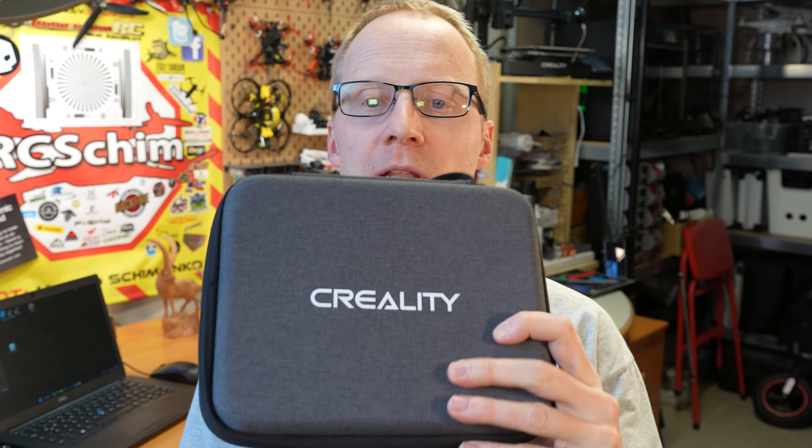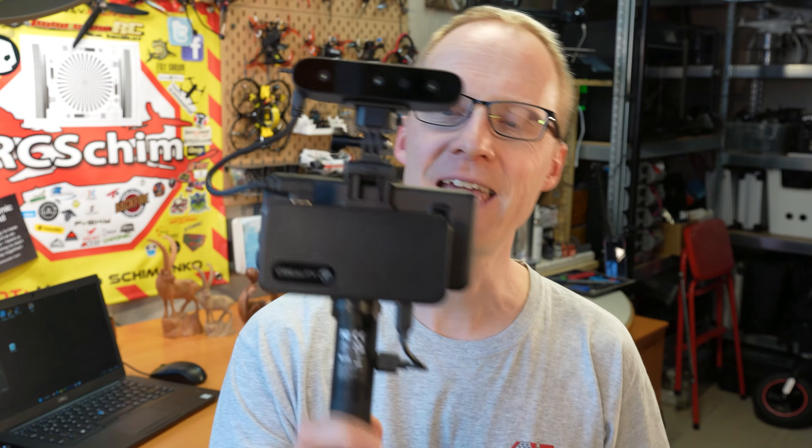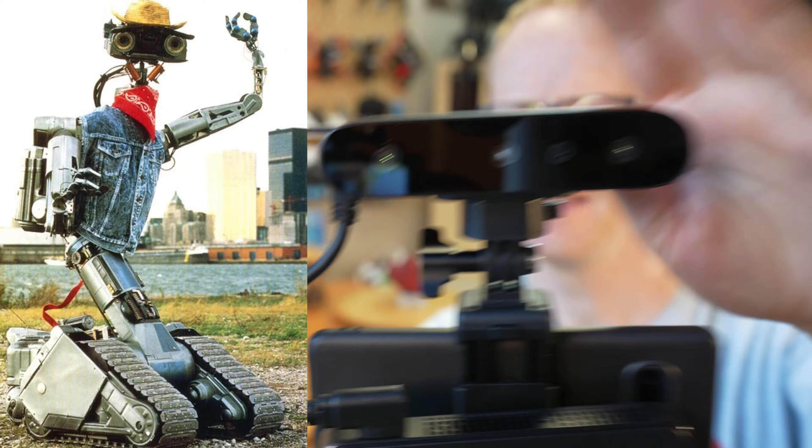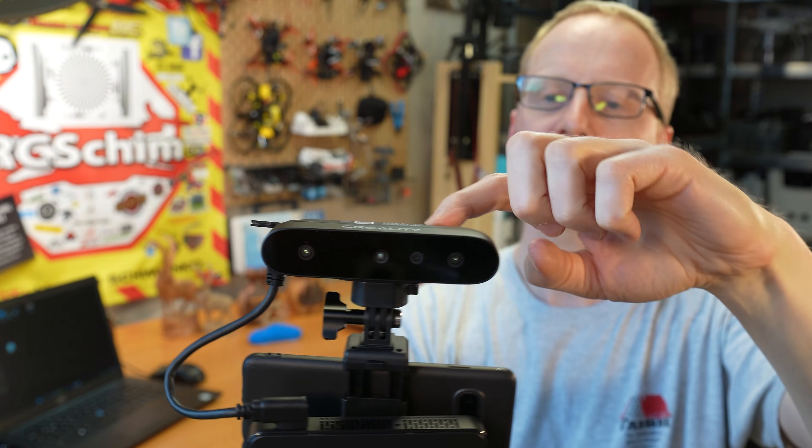Hello and welcome. RC Shim in the Hangar. Today we will talk about Creality's ScanFarad Pro 3D scanner on this nice little tripod. And this is the actual scanner — this is the important part here with a USB connection. In the past, 3D scanners for the consumer market were either very expensive, or didn't work, or both at the same time. Those are not industrial grade scanners — they cost tens of thousands of dollars. Do they actually work as a tool for us 3D printer enthusiasts, or maybe for Unreal Engine asset generation? We will find out in this video.